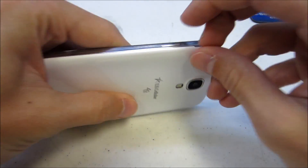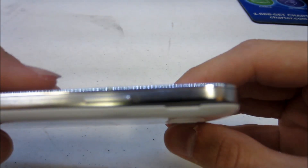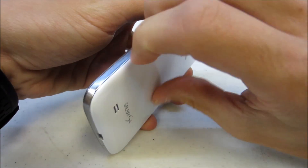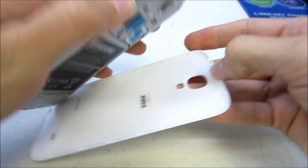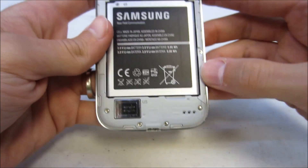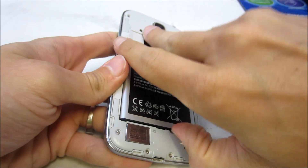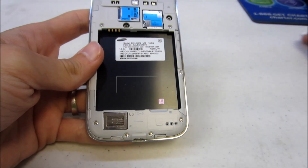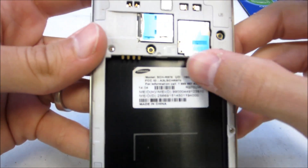First thing you want to do is go ahead and remove the back. In the top left hand corner it has a little slot for you to stick your fingernail in. Once that's removed, go ahead and remove the battery. Just in case, go ahead and remove the SIM card as well.